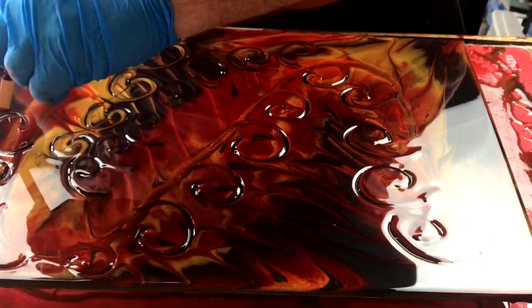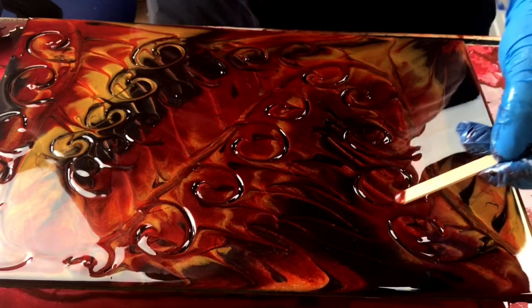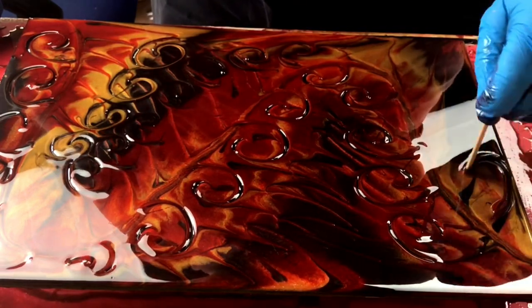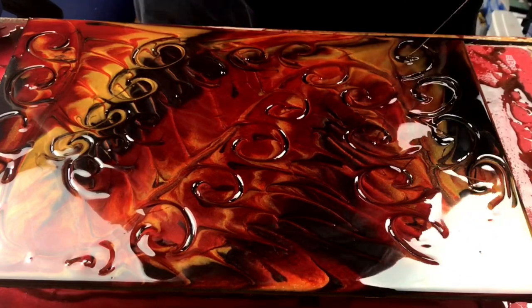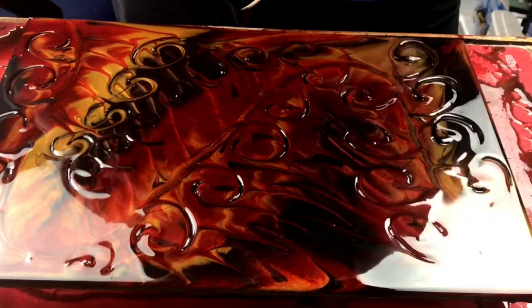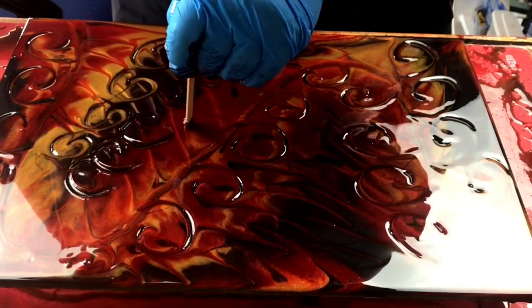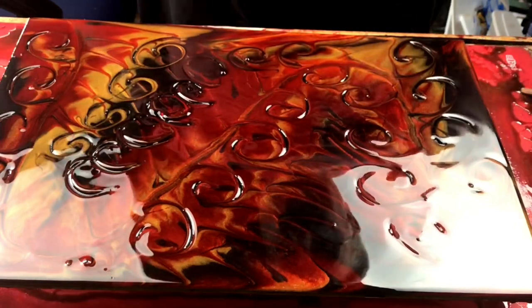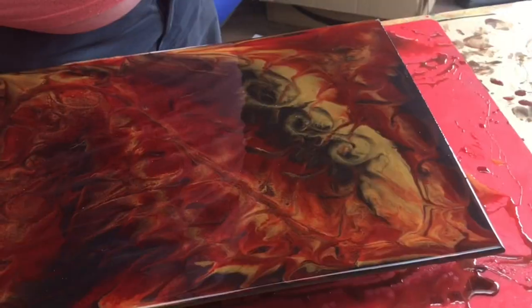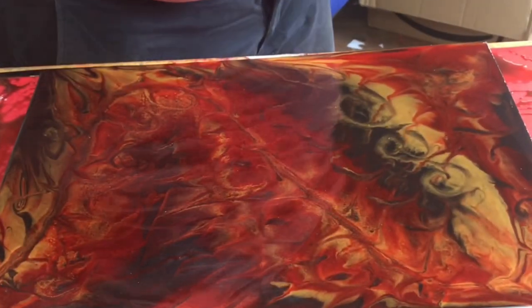I'm trying to keep them even in size as opposed to doing some large and some small, so having some form of uniformity to this picture. I have also bought some new lighting for my studio, so the shadows and reflections you see on resin — resin being a very reflective surface — is quite difficult to film, but they are not going to be here anymore.